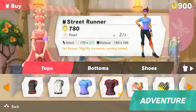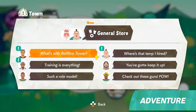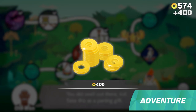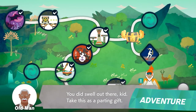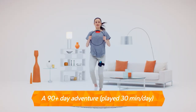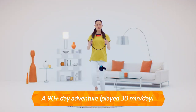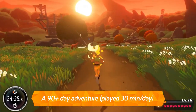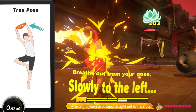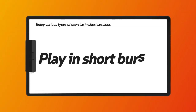You can purchase new outfits at shops and take on missions by listening to villagers' requests. Finishing them will earn you rewards such as items and in-game currency. The adventure is a long journey with over 90 days worth of gameplay when played 30 minutes a day. By leveling up your character and moving forward in the adventure, you can enjoy exercise daily while having fun.